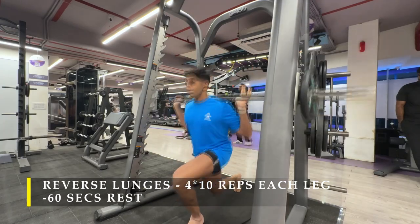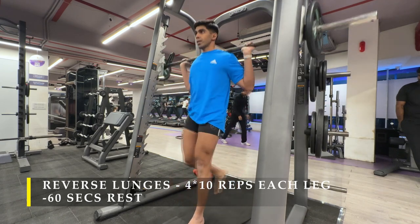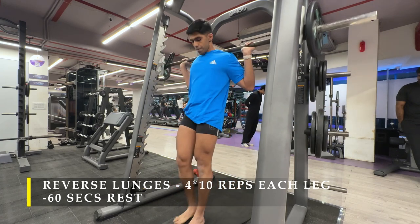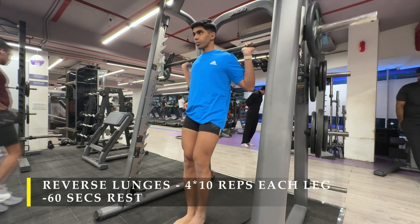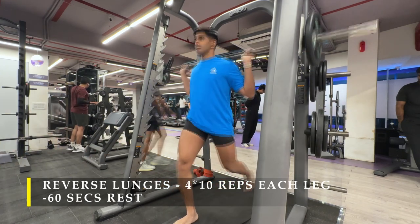What I've done is 5 repetitions for each leg in every set — 5 repetitions left leg, then 5 repetitions on the right leg, then again left, again right, then take a break. That's one set, and you can build up in that manner. The rest in between can be up to 60 seconds.